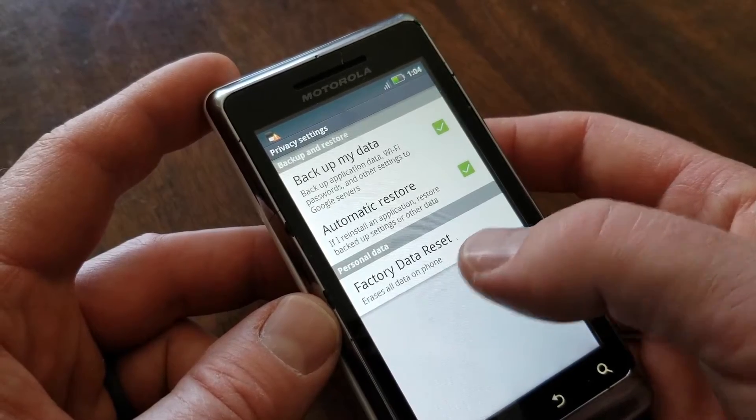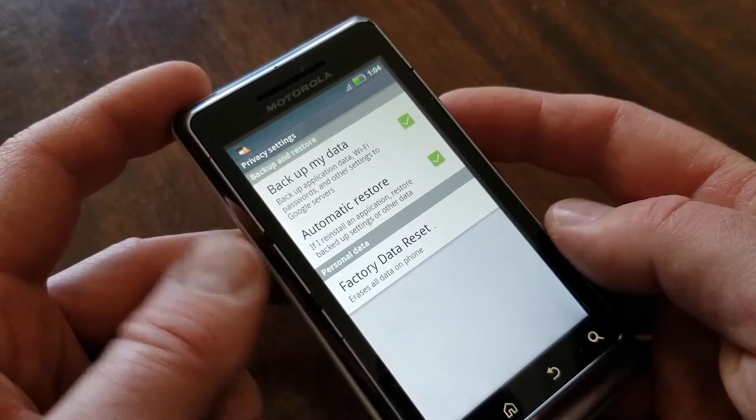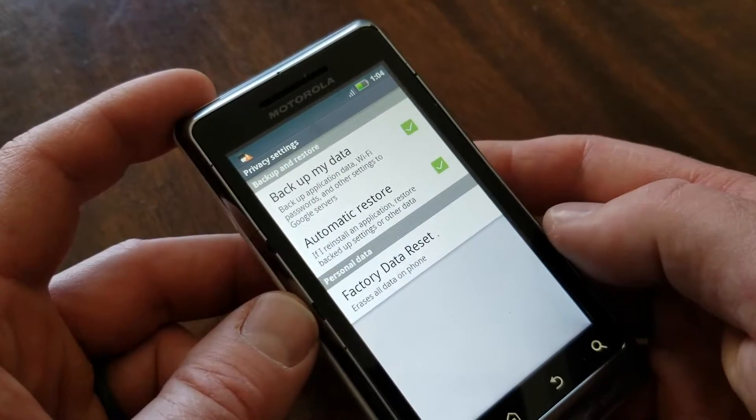Remember that this is going to erase all the data that's currently on your phone and reset it to those factory settings. So any apps, pictures, any other personal data, and Google accounts that you've set up will automatically be deleted from this phone.